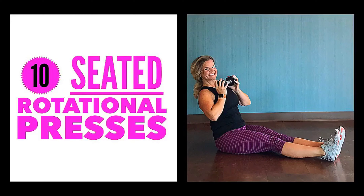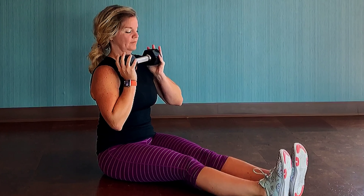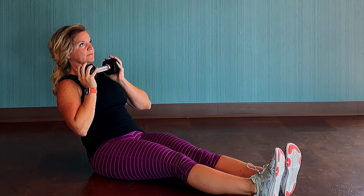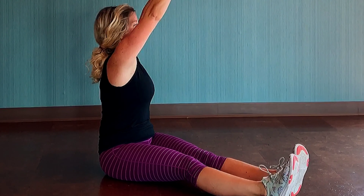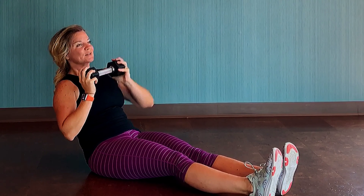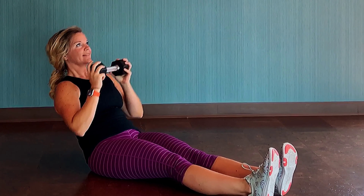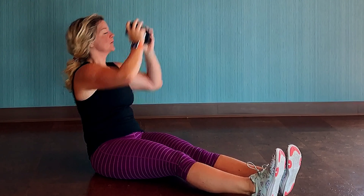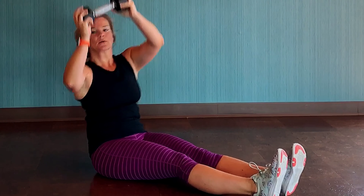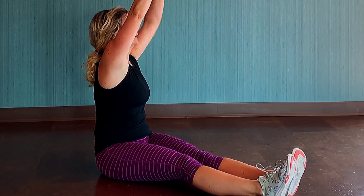Do 10 of those, then roll up to a seated position and hang on to one dumbbell. We've got 10 seated rotational presses next. Start with the dumbbell at your chest, seated upright with straight legs and flexed feet. You're going to lean back, keeping that dumbbell at your chest, and then as you come back to that upright position, you're shoulder pressing that dumbbell up towards the sky, keeping it a little in front of your head and taking it off to a diagonal.